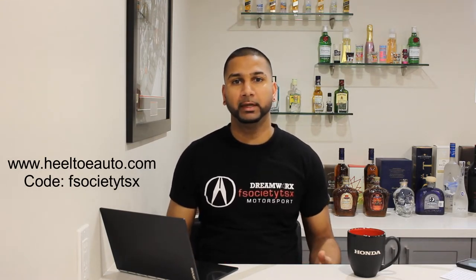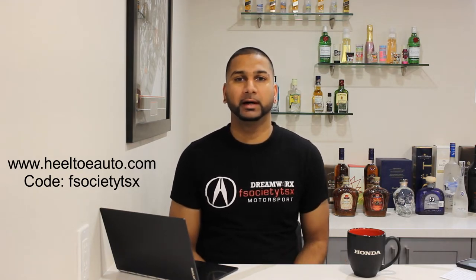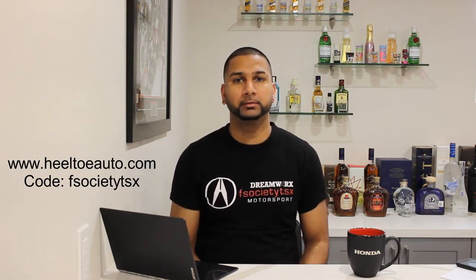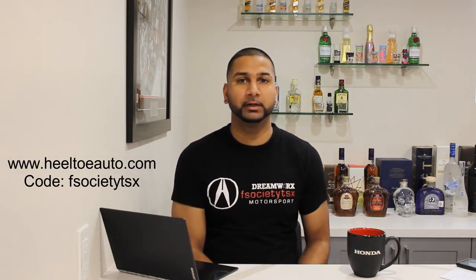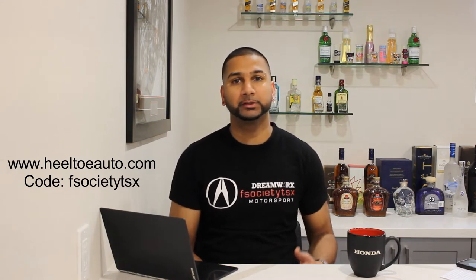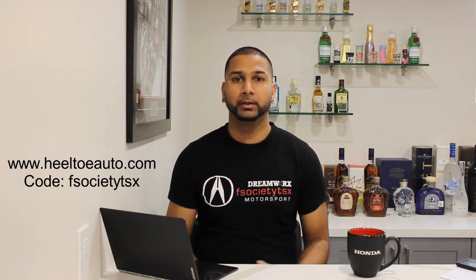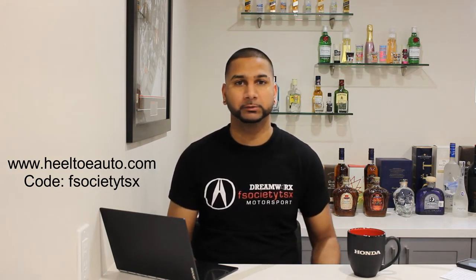I'm going to shout out Heel Toe Auto because they gave me a code which is going to allow everyone watching this video to get five percent off your total cart. Most of the parts I'm going to be talking about you can get on Heel Toe. I'll leave a link in the description and the code is also displayed on the screen. I'm also going to add links to the parts I'm listing so you can click a link, find the part, and compare prices with your local car shops.